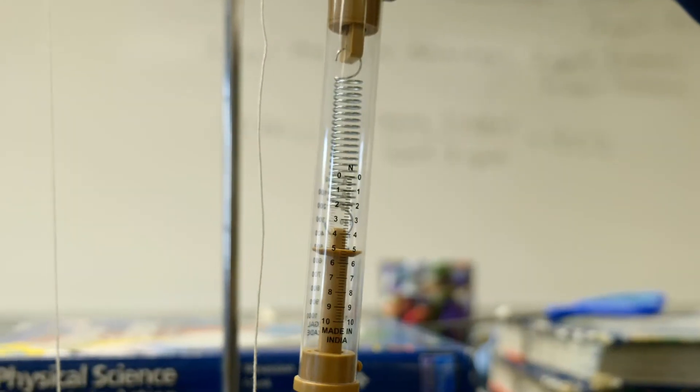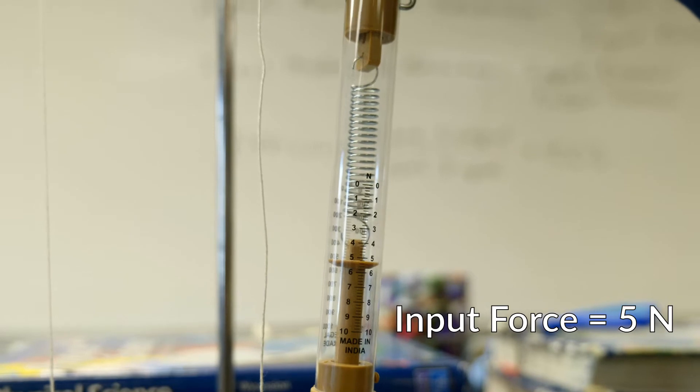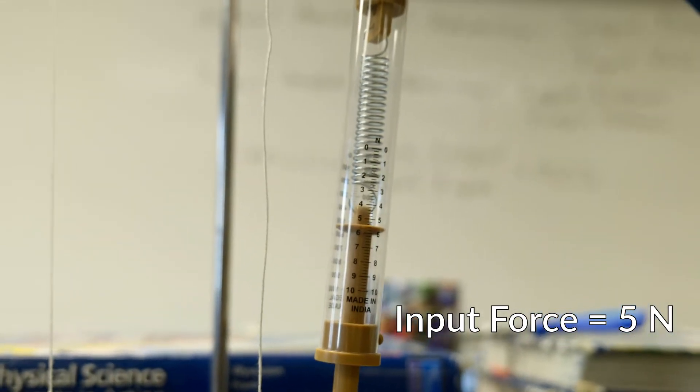Let's hook up the spring scale and do some pulling. We are pulling up and it looks like the amount of force for this is about five newtons. So record this on your data table for input force for pulley number two — about five newtons.